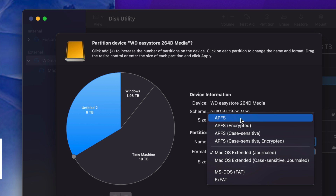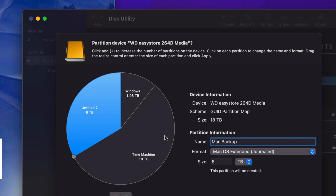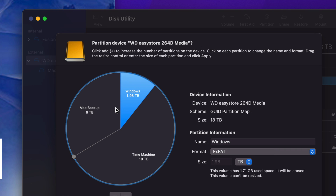For the third partition, I'll name it 'Mac Backup' and set it to journaled since it's just for Mac. For those of you using an SSD, you'll want APFS. External hard drives go with journaled. You can choose journaled on an SSD too and it'll work fine, but APFS is recommended for SSDs because it works a little better.